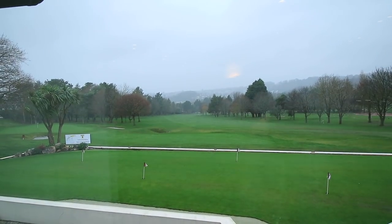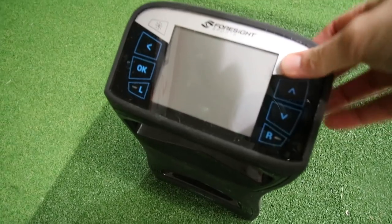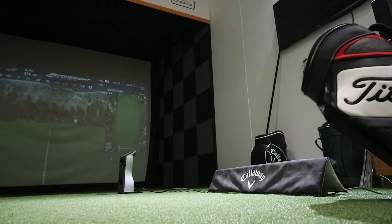Another wet day at Torquay Golf Club. Looks like we're in the studio. Dan Hendrickson here at Torquay Golf Club. I was just doing a quick lesson today with Lee.